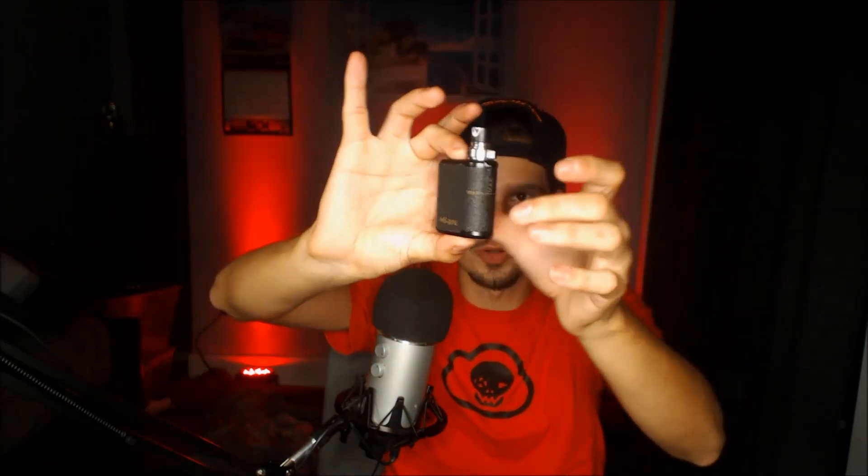They've got a lot of colors to choose from with custom drip tips that match the mod. The thing is tiny, fits good in the hand, ultra light. It has an 1100 milliamp lithium-ion battery inside. It's got three LED indicator lights — green is full charge, yellow is medium, red is low. Basic stuff, real basic. I'll give you guys an up-close 360 of this device later.